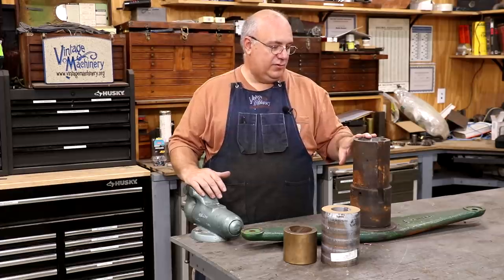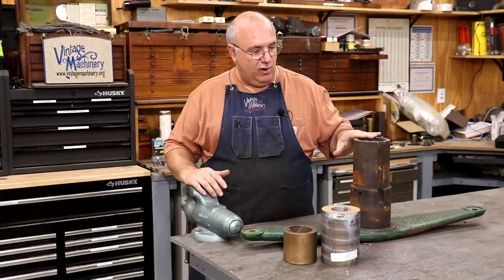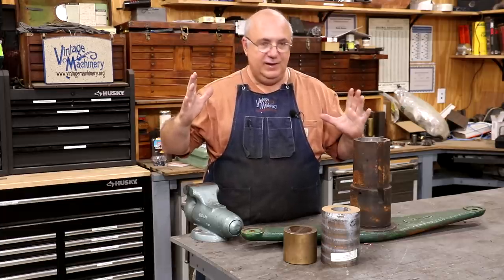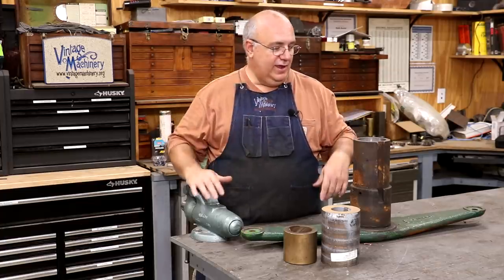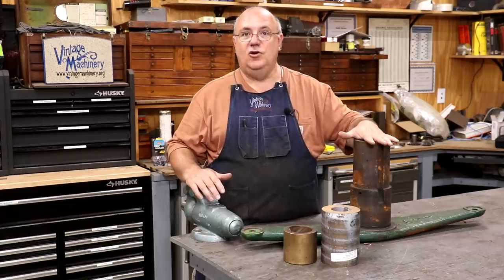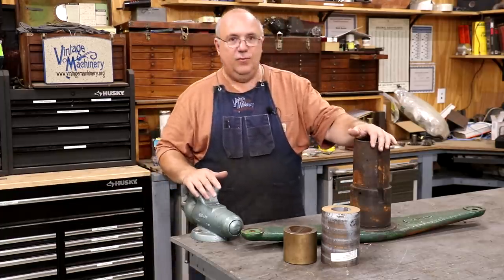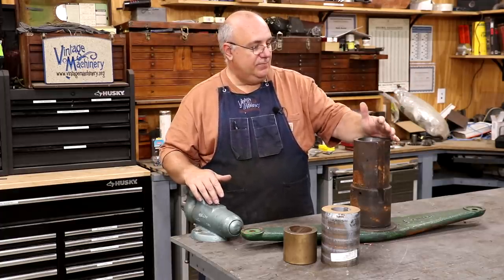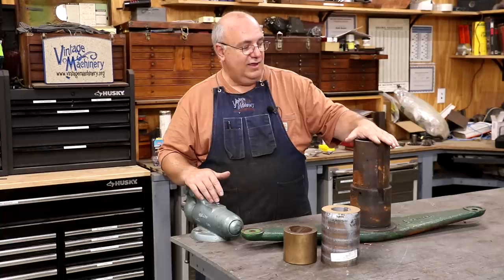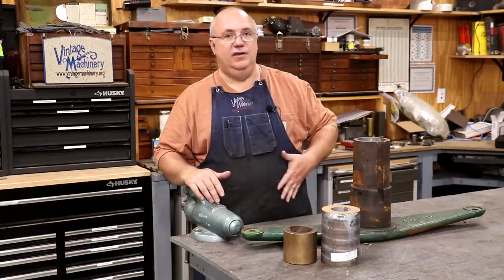I need to get this thing finished up. They're going to be coming back through here in another week or two to pick this up, and I need to have it ready for them. To finish this up, I need to put some bronze bushings in here where we had to bore this out oversize. The way this clutch works is this whole arm fits up on the main shaft — the crankshaft — that comes out of the steam engine.